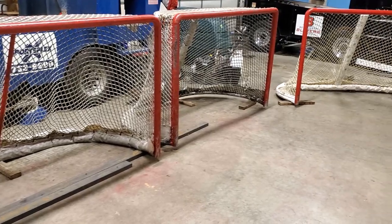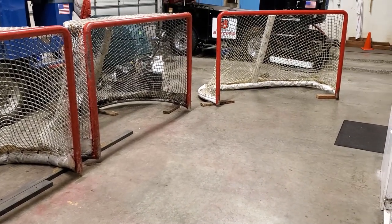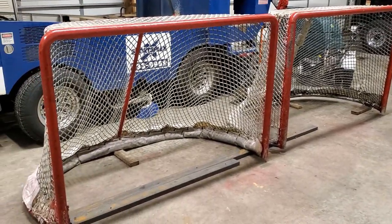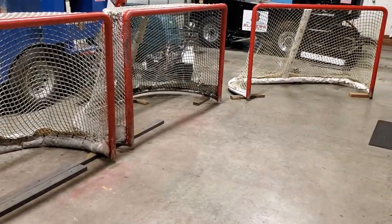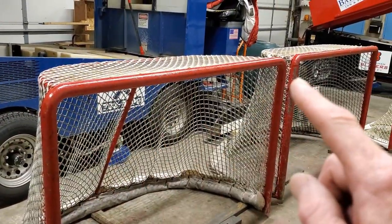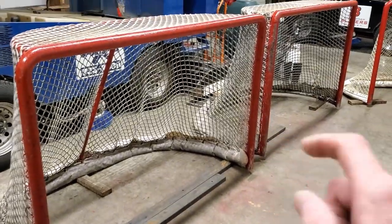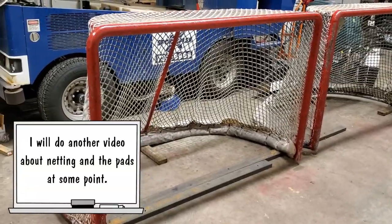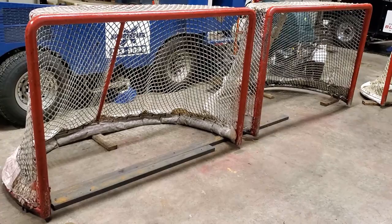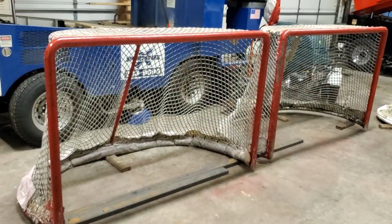Now all of these are official hockey frames. I don't want to say NHL frames, because only one of these frames is an official NHL frame. But all these frames right here are a standard six feet across the top and four feet off the bottom — six feet for the crossbar and the post is four feet off the ground. The posts go from the ground up, and the crossbar is the one across the top.